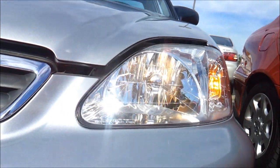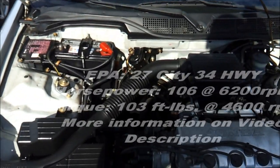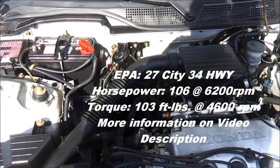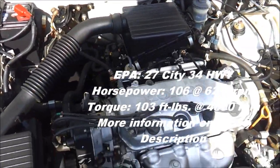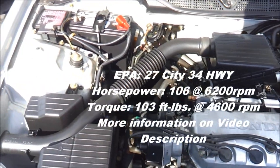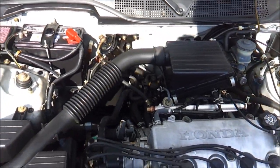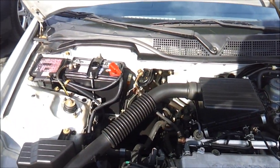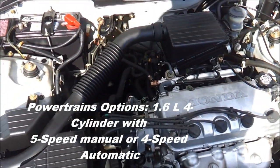Halogen headlamps. Under the hood is a 1.6 liter 4-cylinder engine. Gets the job done — gets you from point A to point B.